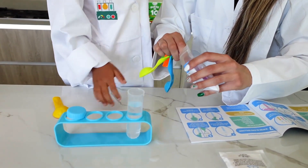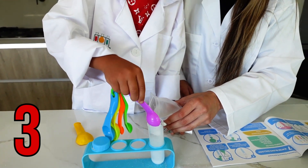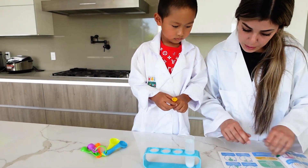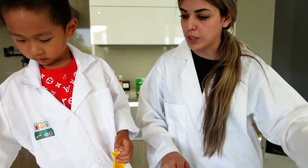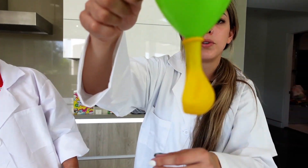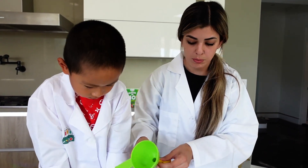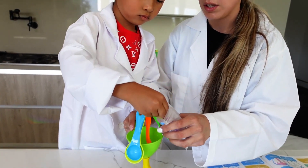Step two — grab the balloon. It says to fill a balloon with four spoons of baking soda using a funnel. Do you see the picture, Michael? See how the balloon is wrapped on the funnel? Go ahead and put the balloon in the funnel — good job. Now we're going to add four spoons of baking soda in the funnel.